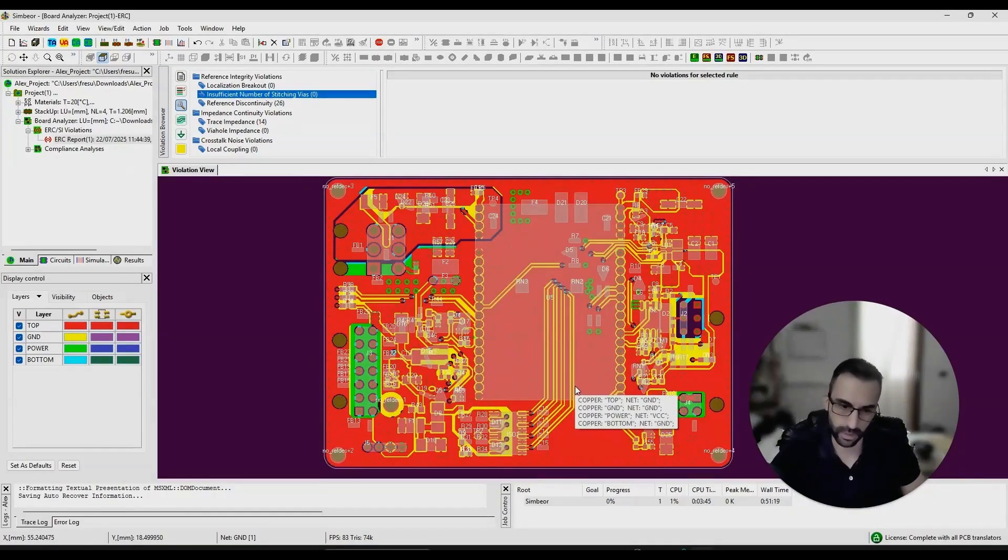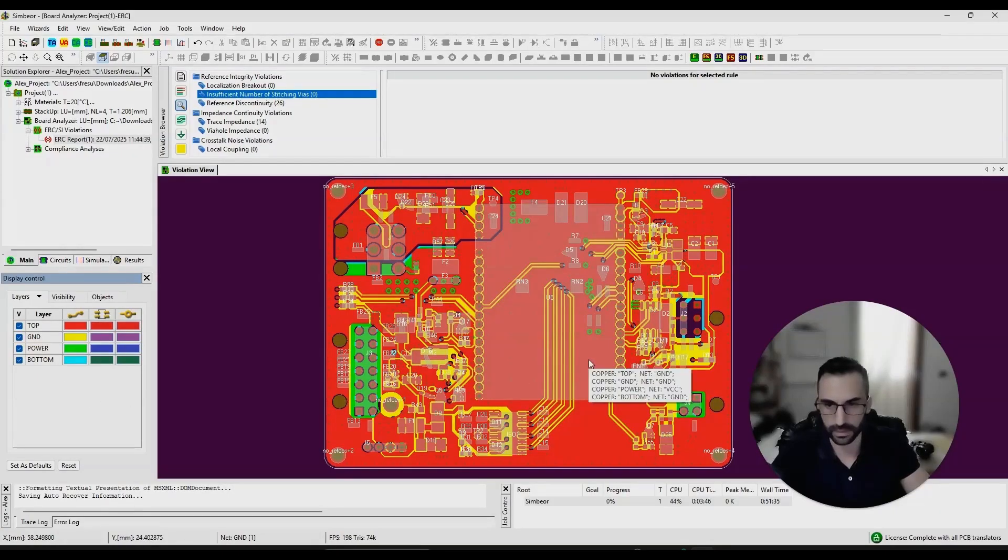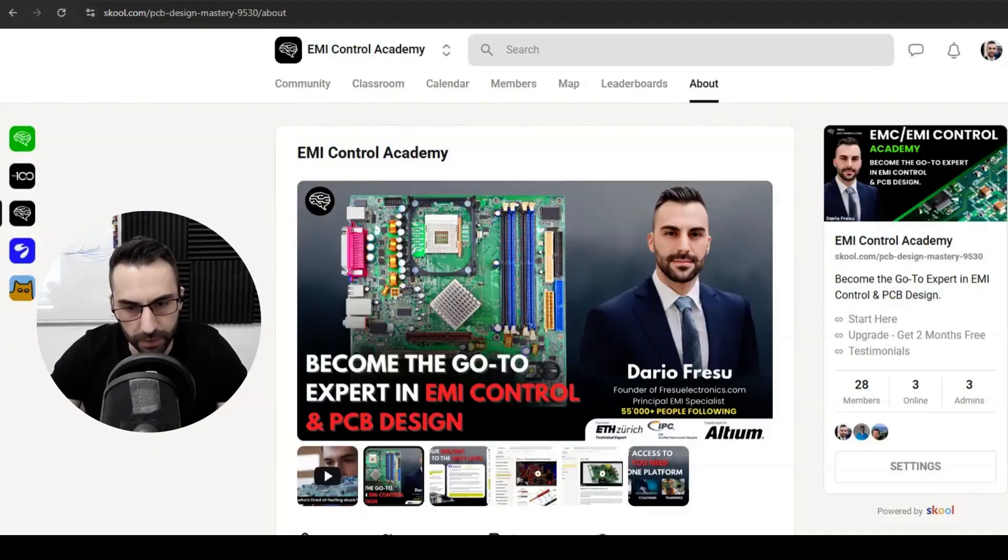I hope this quick review gives you some insights on how you can improve this board. The main issues are the power plane — I would have it replaced — and improving the distance between signal traces. If you have questions or would like to dive deeper into these topics, check the link in the description and join the Academy where we can help you become a PCB design and EMI control specialist.